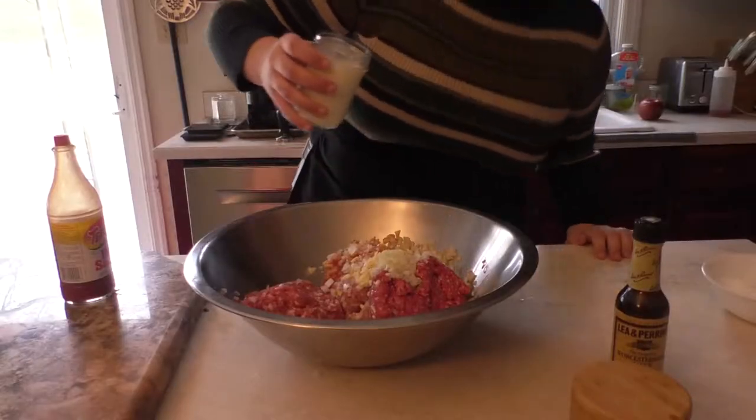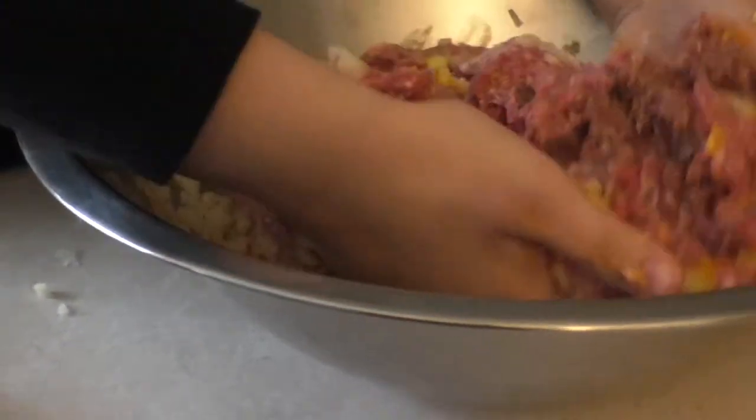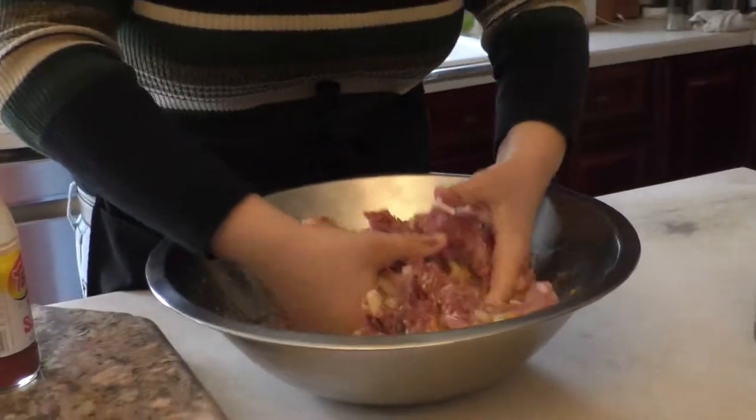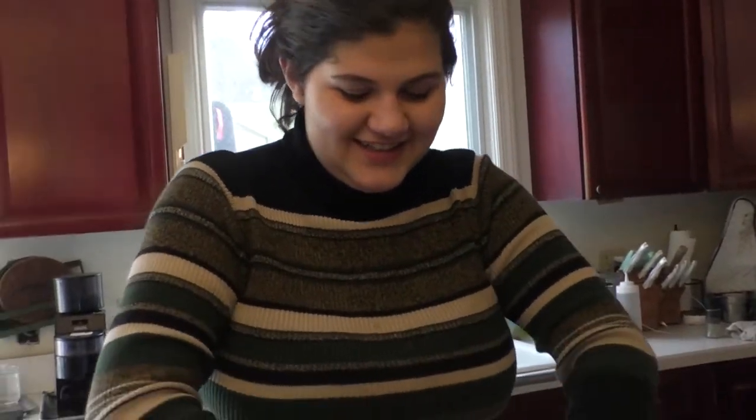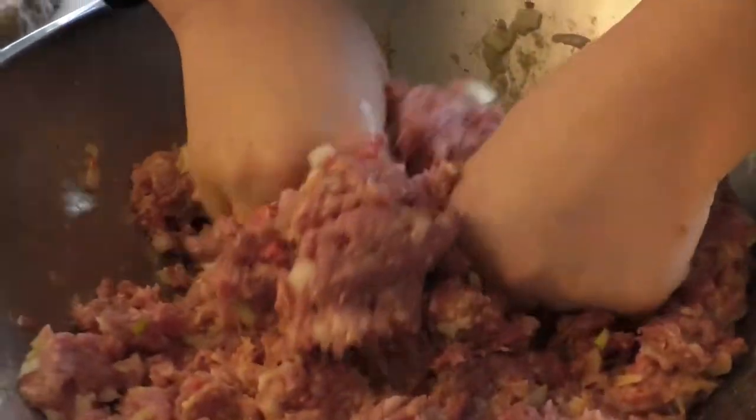A little bit of creamy milk. Now we're going to stir it up — this is the fun part. Next, breadcrumbs. A little bit of ASMR.